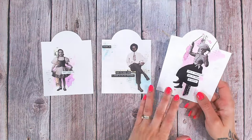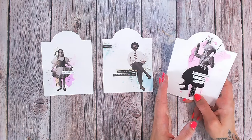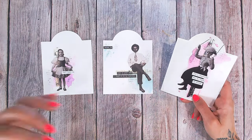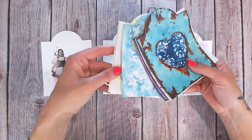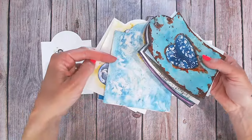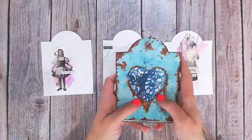Hi everyone, it's Lou Collins. Welcome to another of the 10 minute mixed media technique videos. Today we're looking at something different. We've learned an array of background techniques already, and if you've joined the Facebook group you'll see lots of other examples of techniques in there too. Make sure you find that in the description.